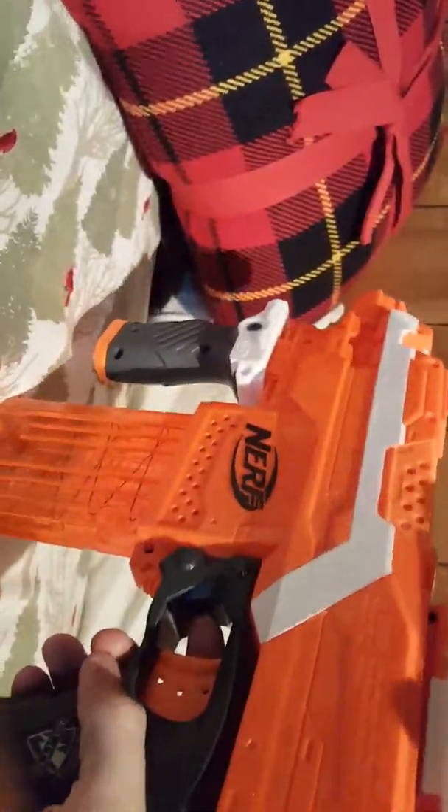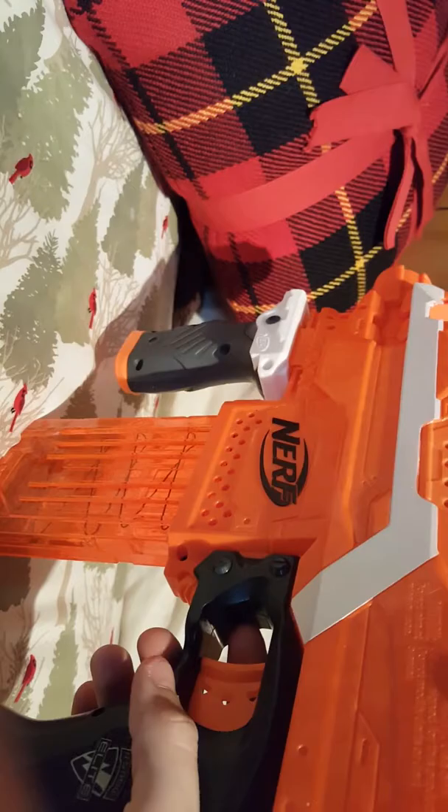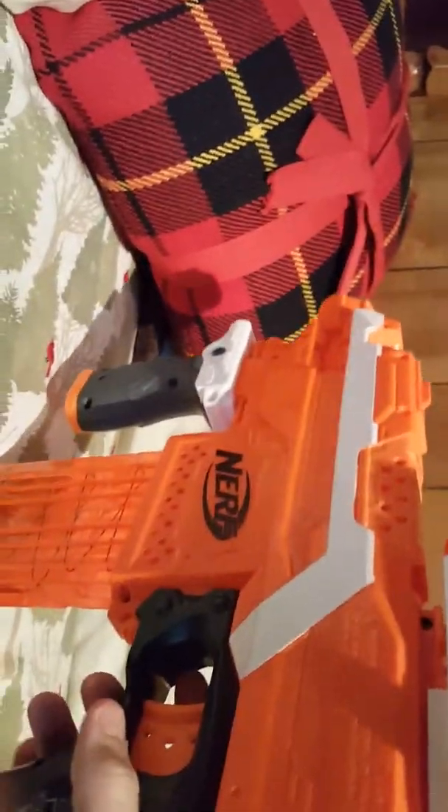Basically, if you were to add a stock or something, it wouldn't really be an MP5 anymore, because MP5s are meant for close-up combat, like in cities and stuff. They're not meant to really have a stock at all, so if you put a stock on it, that's kind of ruining the style if you want it to look like an MP5.